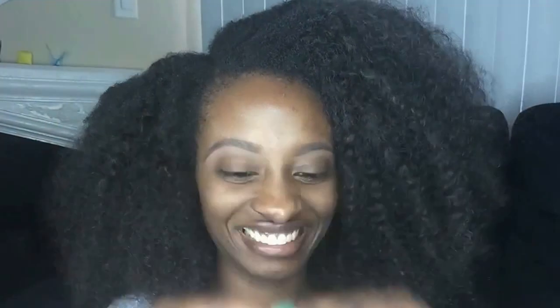Looking pretty good. Then I'm going to take my little brush that broke — I kind of like to blend out my eyebrows just to give them that light and natural look and not too defined.